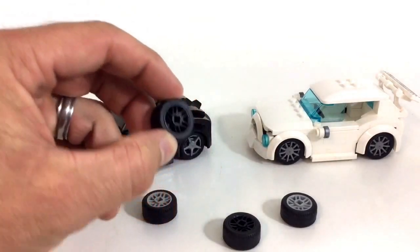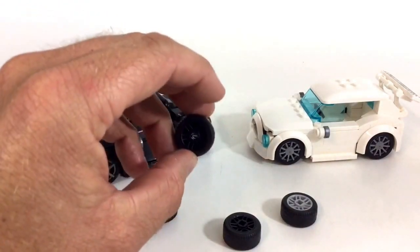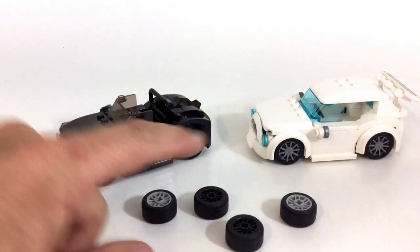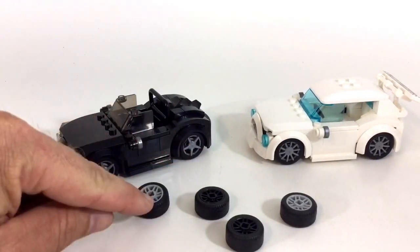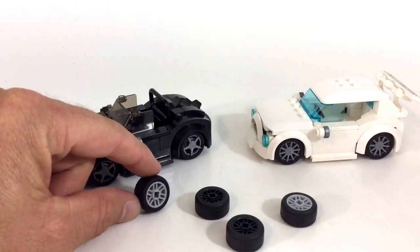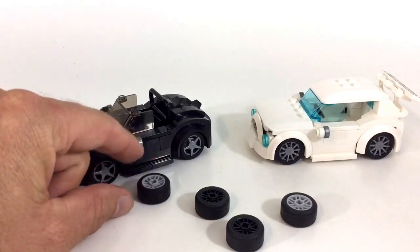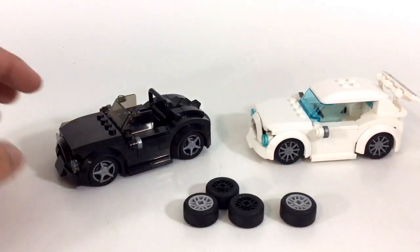These black ones come on like the race car set — they're only in that race car set so they're kind of rare. Now these gray ones come on like a friend set, they come in a city set on the trailer. They might even come in a couple other sets too, so those are a little bit easier to come by.